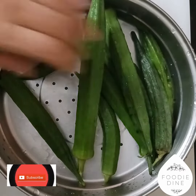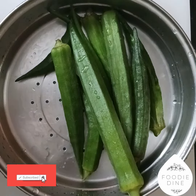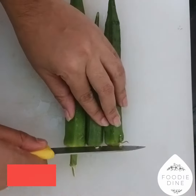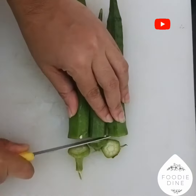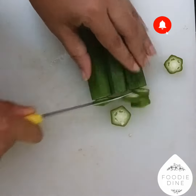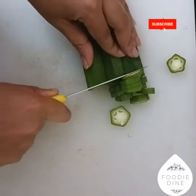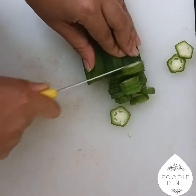We can make a recipe easier to eat. We can make a recipe for a fresh recipe. We can make a recipe for a small piece of rice.